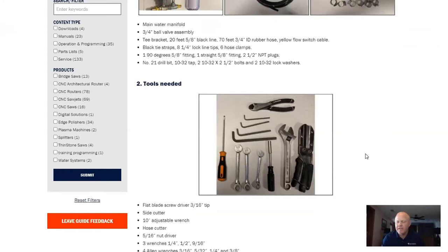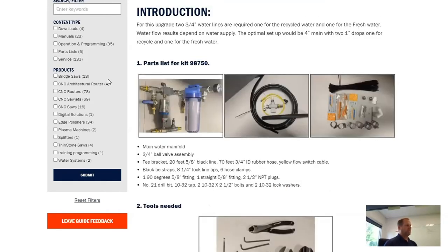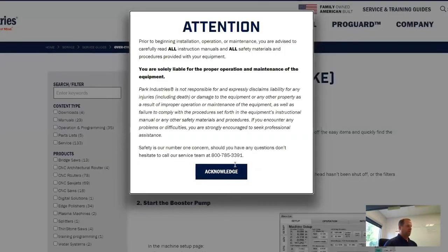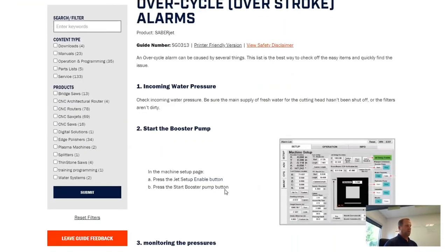For our WaterJet users out there — say I had a SaberJet XP and was having overcycle alarms — do we have a document for that, and how would you find it? Sure. I'm just going to type 'overstroke' in the word search and hit submit. The first result that pops up covers overcycle alarms and overstroke alarms. This guide covers a broad range of things to check since overstroke alarms can be caused by various things, and it walks you through how to check them so you can potentially solve the issue without having to call in — useful if you don't get good cell reception in the shop.